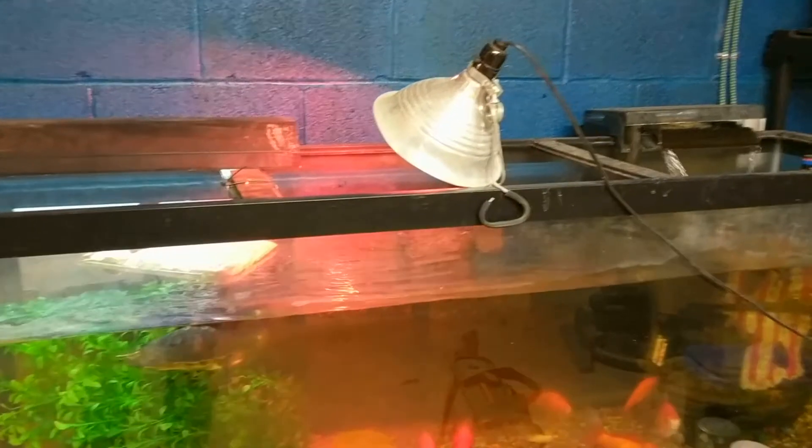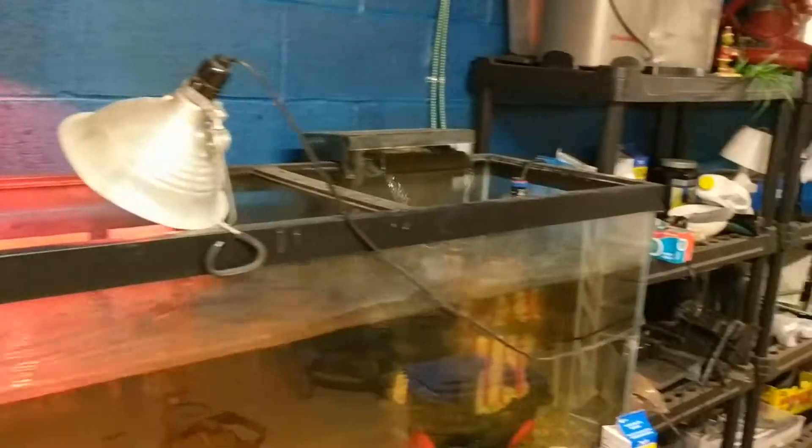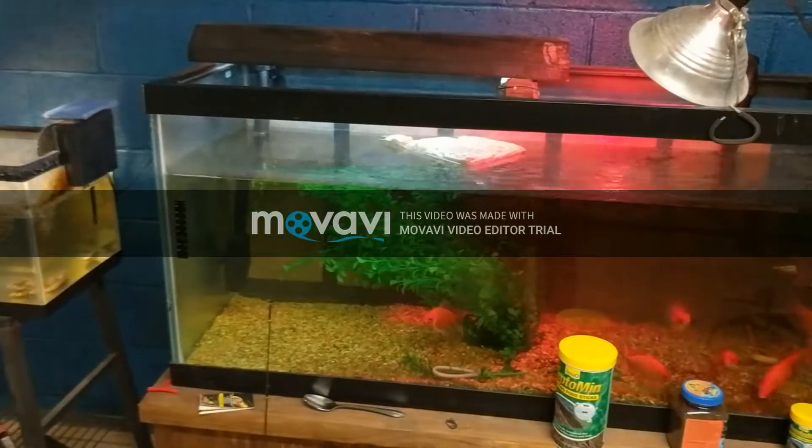Hey guys, Turtle Boss here, and today I'm going to give you a quick update of all of my turtles and aquariums and how they are doing.